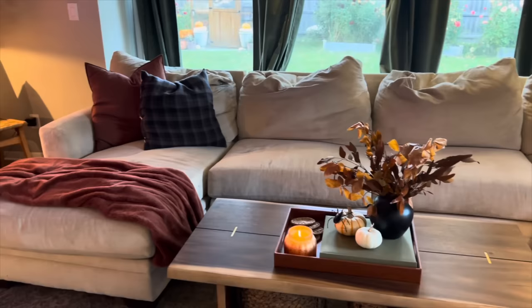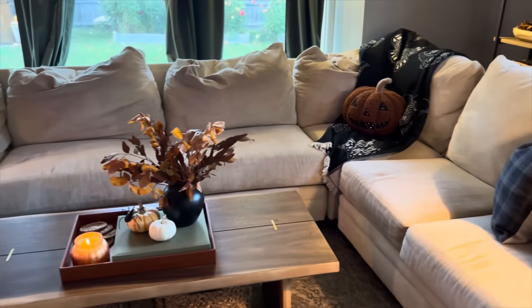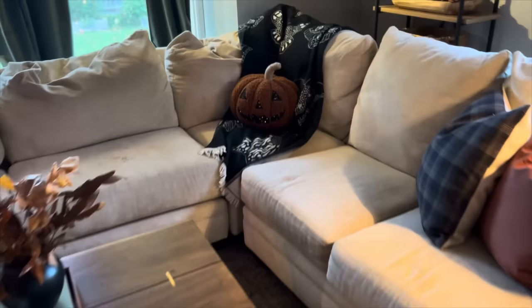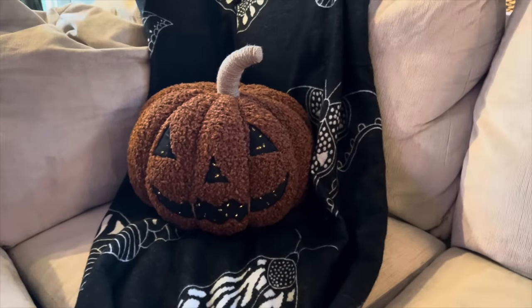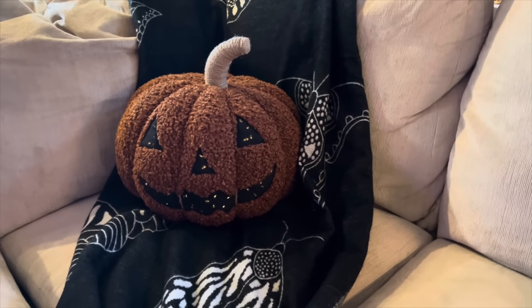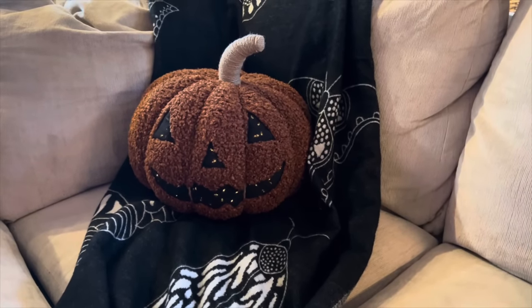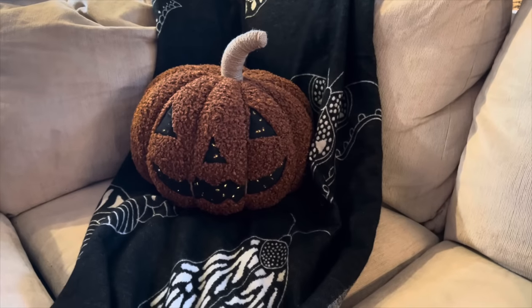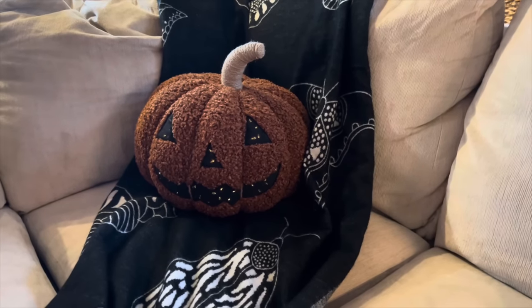For the couch, all the pillows are the same from my Decorate With Me video. This is the light-up jack-o'-lantern pumpkin from Pottery Barn — I had it turned around so it was just a plain pumpkin in that video, but we've been enjoying it lit up. It actually needs new batteries; I can tell the lights are a little bit dim, but that is such a fun piece.